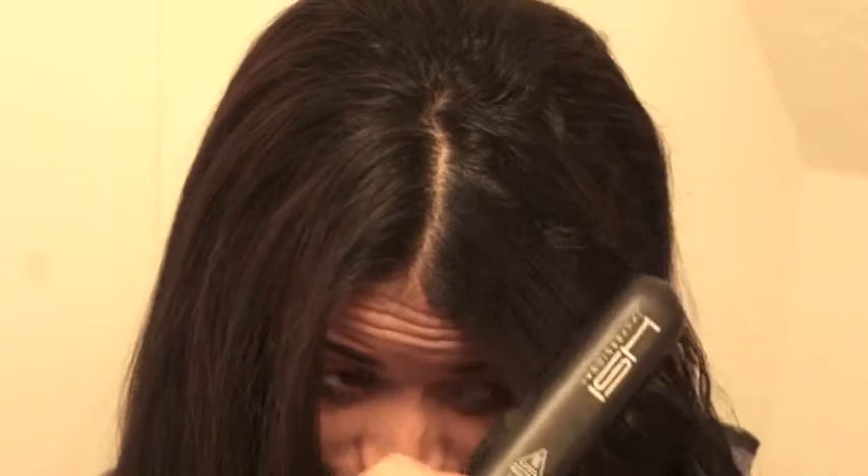What I usually do is wash it when it needs washing, let it air dry and it has like a wavy texture. Then I'll just put some heat protectant spray and flat iron it as you see as I'm doing here.